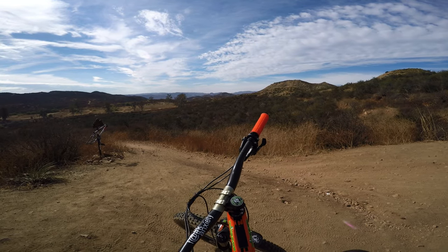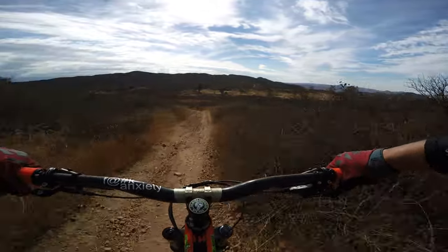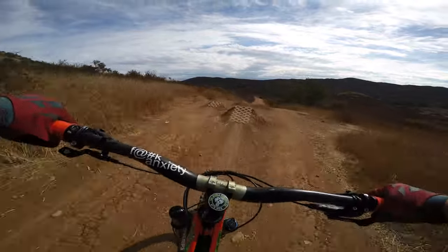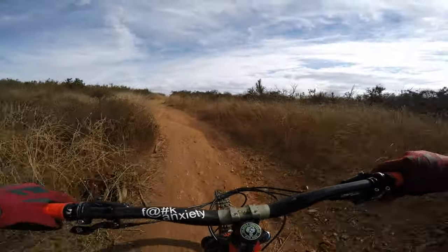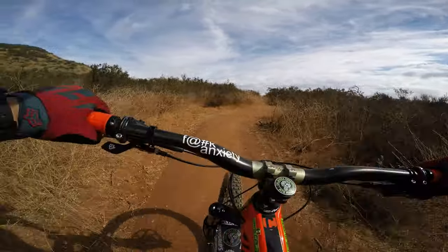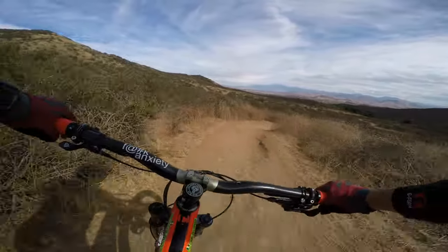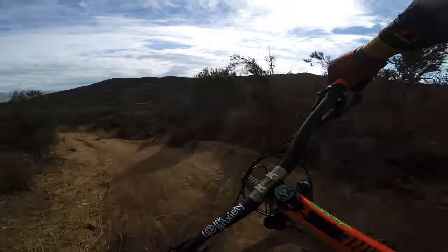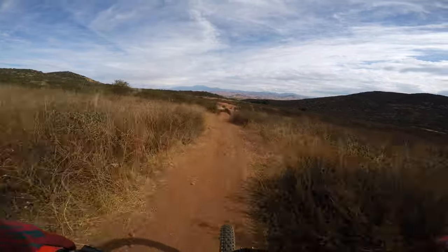Let's see if these tires can fly — we're at Jumpy Mouse. I still get flashbacks of Shadow right here. Nose heavy for sure, gotta loosen up. Ever since I saw Shadow eat it there, it's in the back of my head every time I go through that section — I tense up. I wish I knew when they come out here to work on these things — I'd be down to help out. A little short on that one.